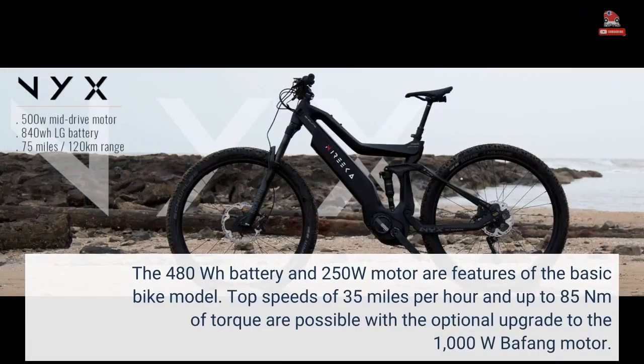The 480Wh battery and 250W motor are features of the basic bike model. Top speeds of 35 miles per hour and up to 85Nm of torque are possible with the optional upgrade to the 1000W Bafang motor.